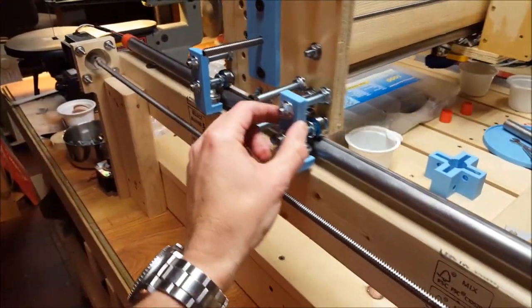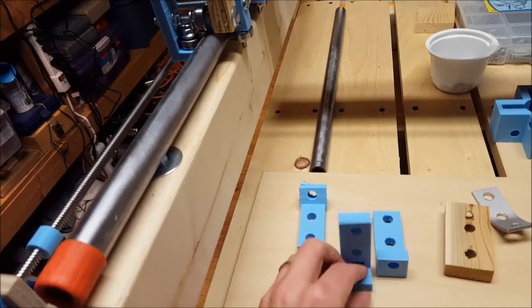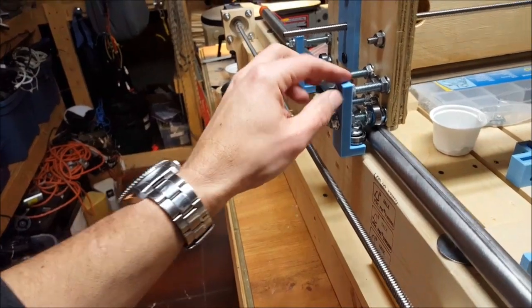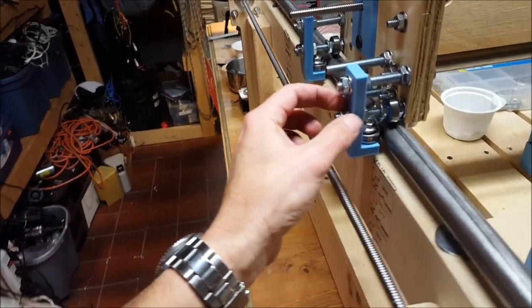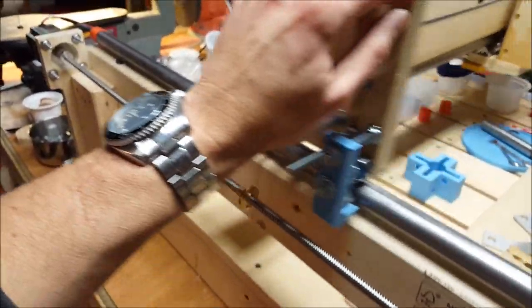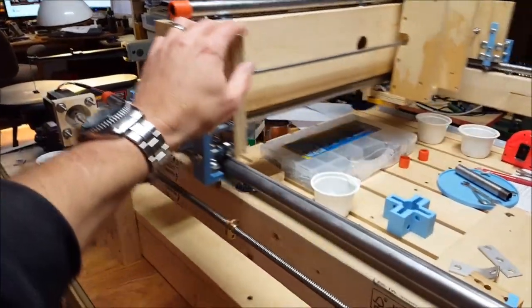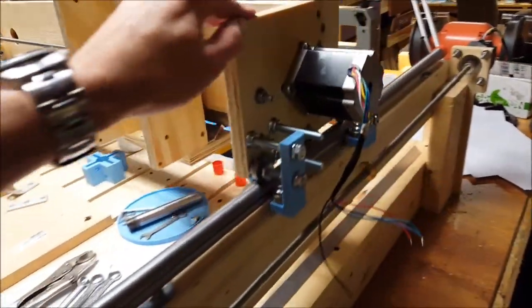One of the nice things about a little 3D printer is you can design your own stuff. I did a couple of different designs. These are some of the ones that didn't quite work, and then this is what I ended up with. This is 100% fill so it's a solid piece. Holds it nice and tight, with nice easy flow on both sides. Those came out pretty well.